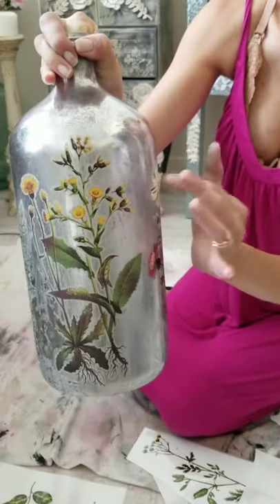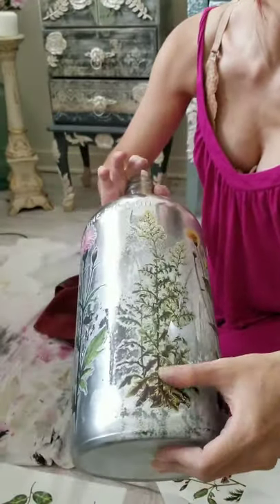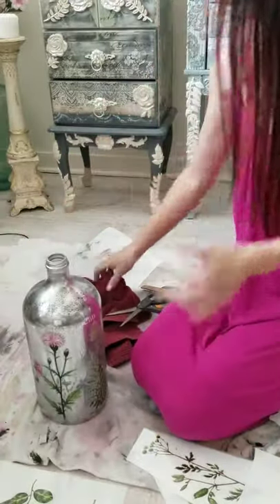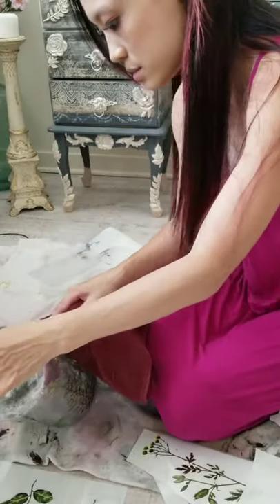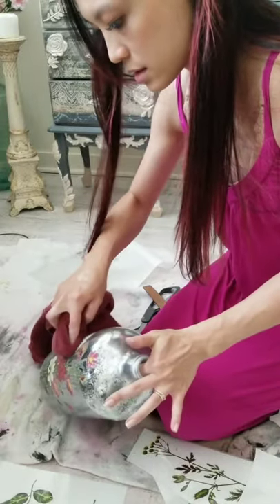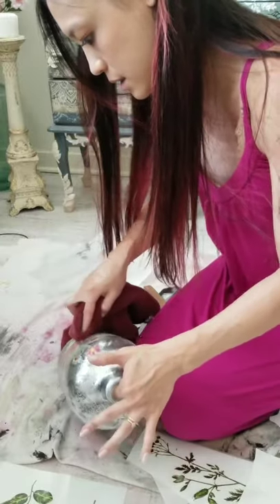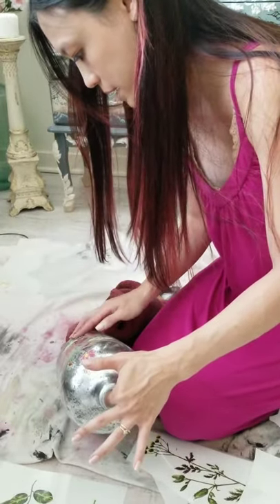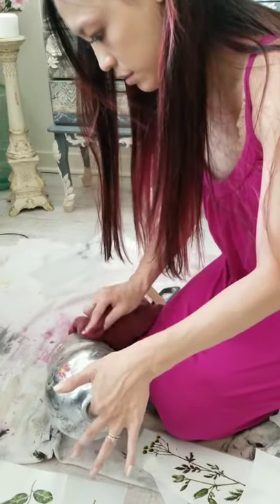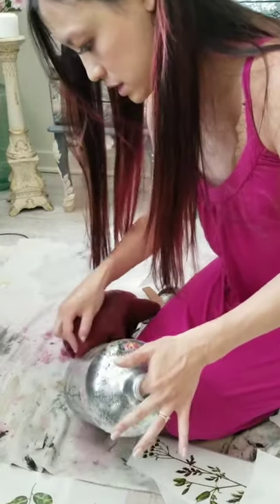See, this part kind of peeled off - you can just rub it back on. I'm going to go back with a cloth and make sure everything sticks on well. This is called burnishing and we talk about it a lot. You have to make sure that your transfer is completely adhered to the surface.